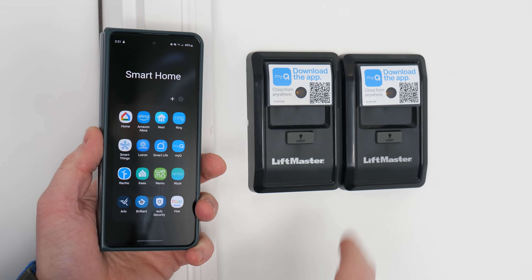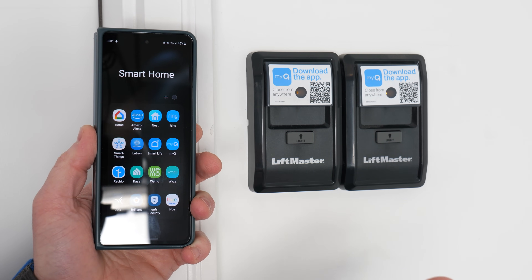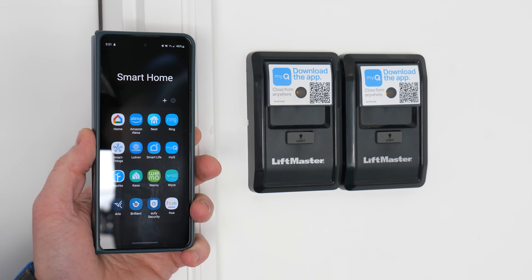In today's video, I'm going to show you how to get those set up so that we can get these fully automated. Let's get started. Here we have the two different garage door openers. Right on the front it says download the MyQ app and get it on the Play Store or the App Store.